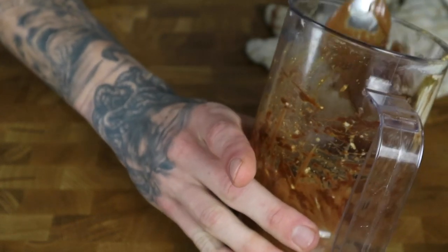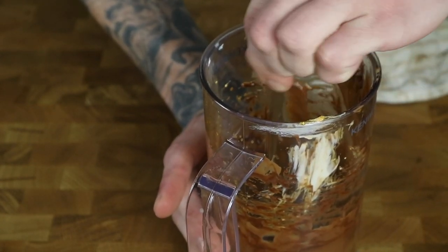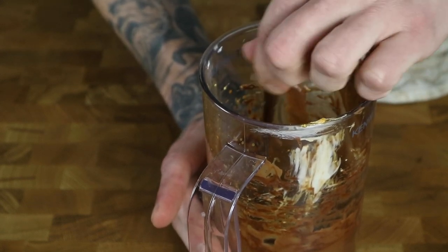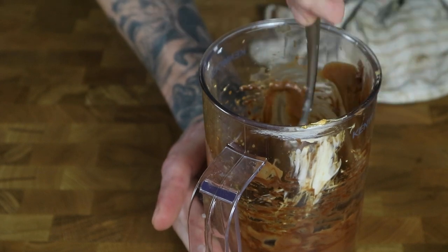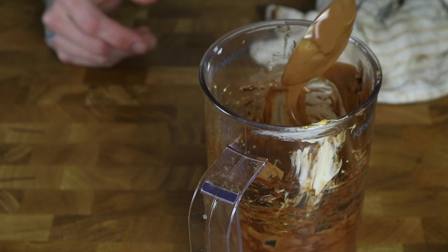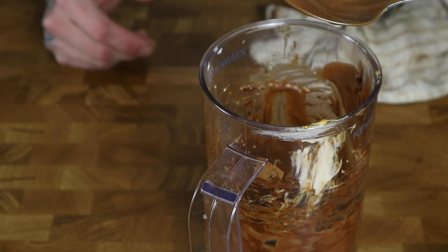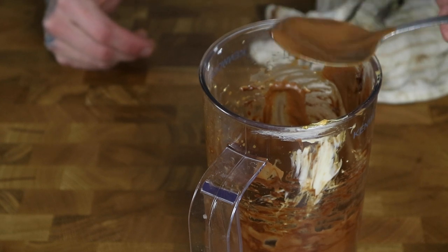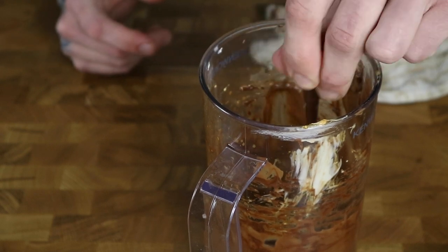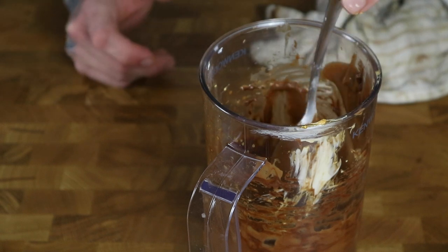You can definitely taste the coffee as well. The espresso I used for this recipe is delicious — it's a naturally processed espresso blend that works very well with milky drinks and has tasting notes of milk chocolate, berries, and custard. Now we're going to set this aside and cook the crepes.